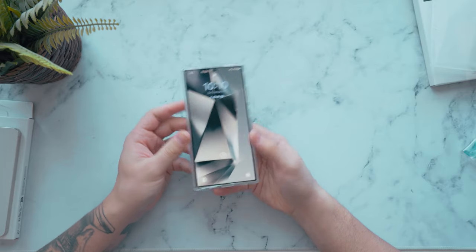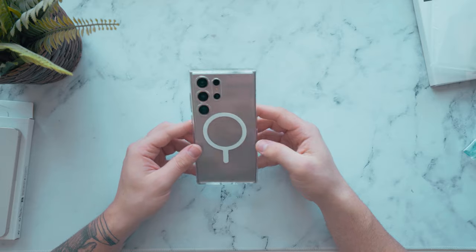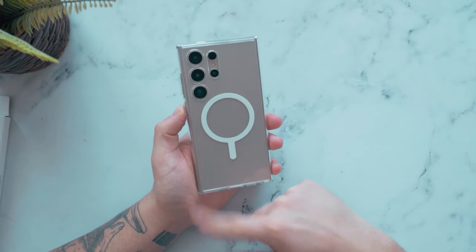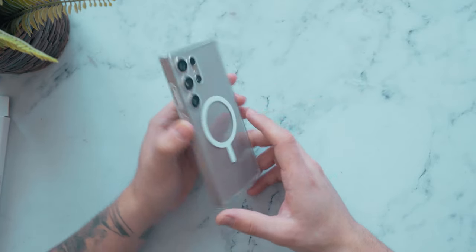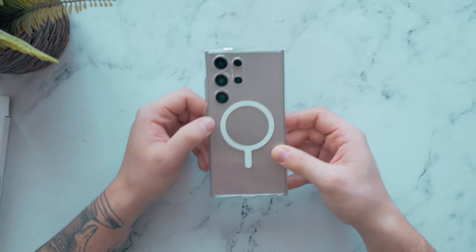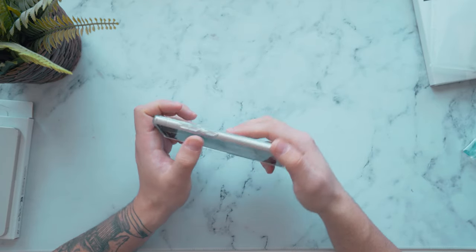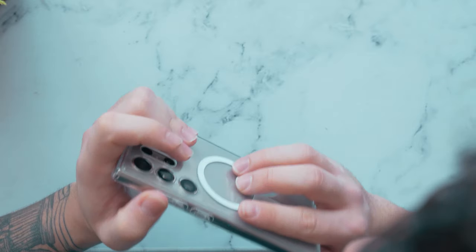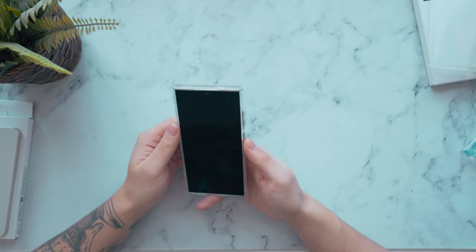One thing I really like about Spigen cases is that when you put the case on the phone it just snaps on and stays secure. That is clean and nice. I'm typically not a fan of cases with a smart ring or that kind of device, but for this one it looks really clean. The camera layout is super clean too. What's also nice about Spigen cases is that the buttons are super clicky.